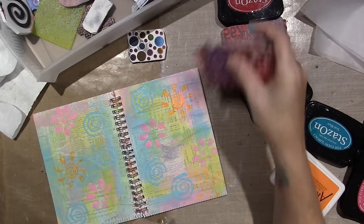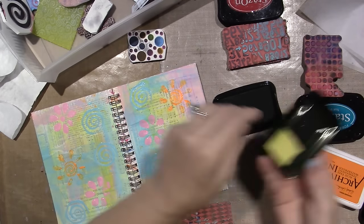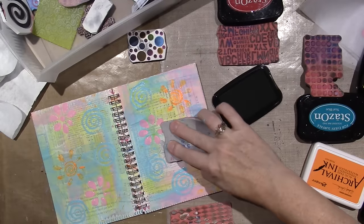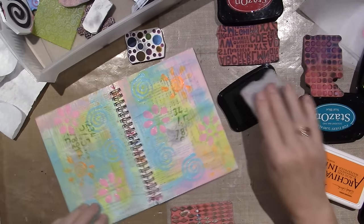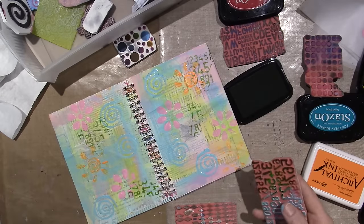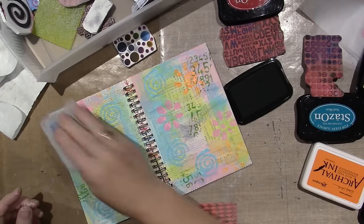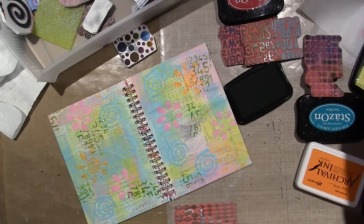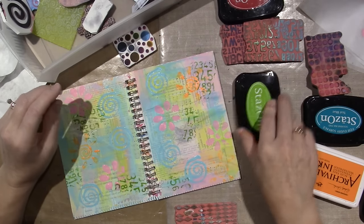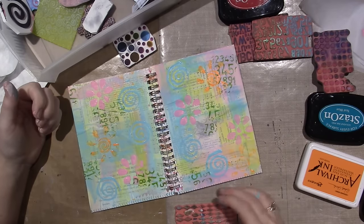I'll use these stamps and put some more color in. The Cactus Green looks darker in comparison to the colors on here. We definitely need black. Let me do some circles with the pink.